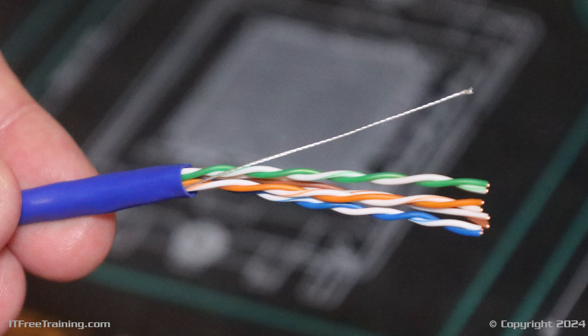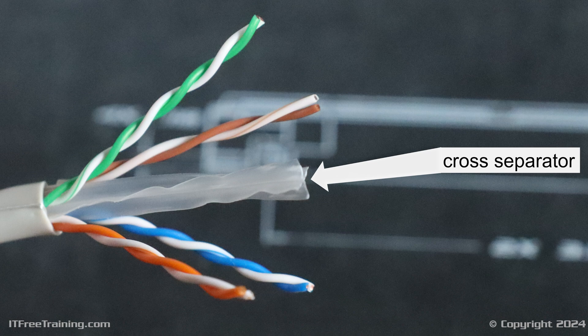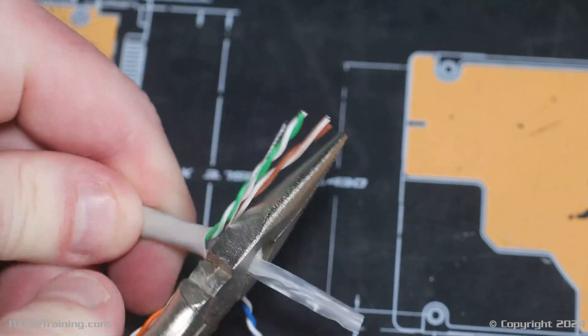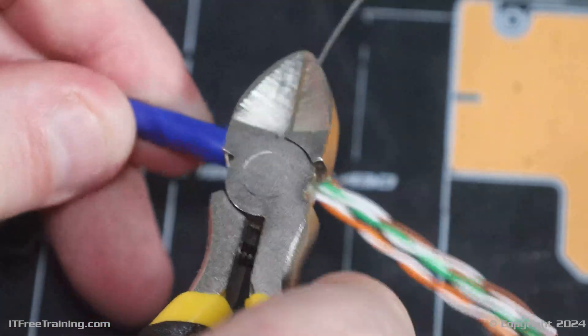Inside are four twisted pairs of wires. You can also see at the top there is a single strand called the ripcord cable. The ripcord cable can be used to remove the outer jacket — later in the video I will show how to use it. Some cables will have a cross separator in the middle; if your cable has one, you just need to remove it using wire cutters, making sure you do not damage the wires inside. For my cable, I only have a ripcord cable that needs to be removed. Use your wire cutters to remove it.